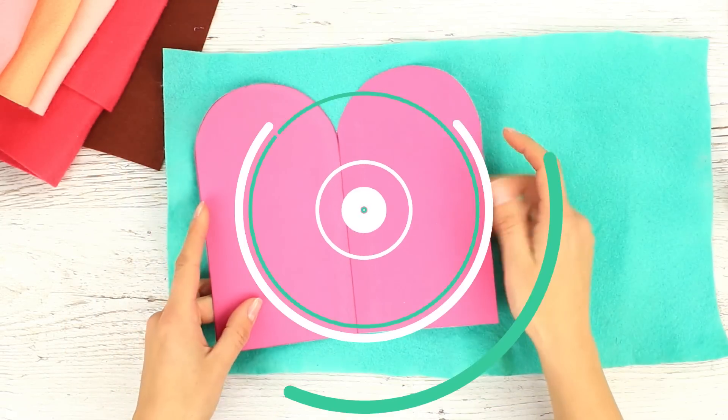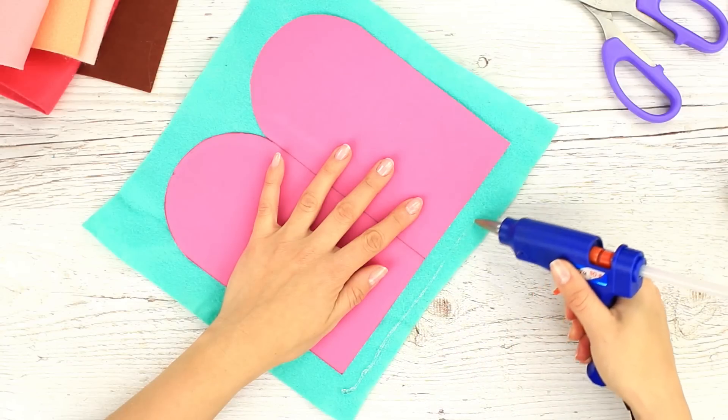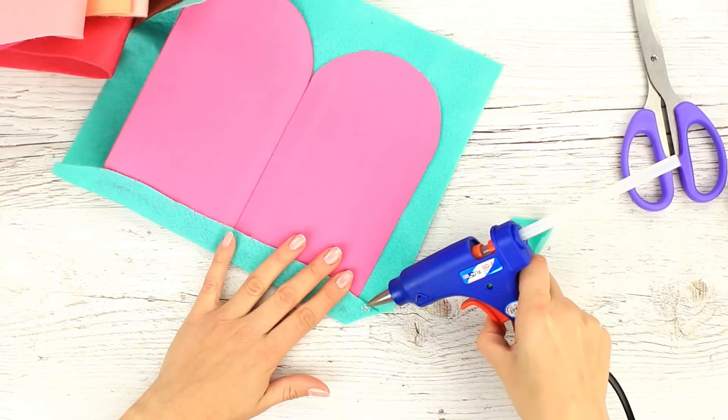Place it on a piece of thick felt and cut off the excess. Add hot glue across the edge and attach the fabric to the base. Snip off the corner and continue gluing.